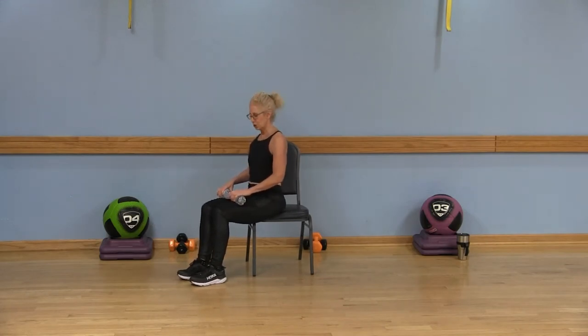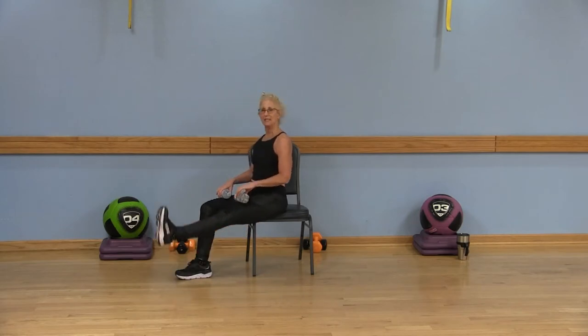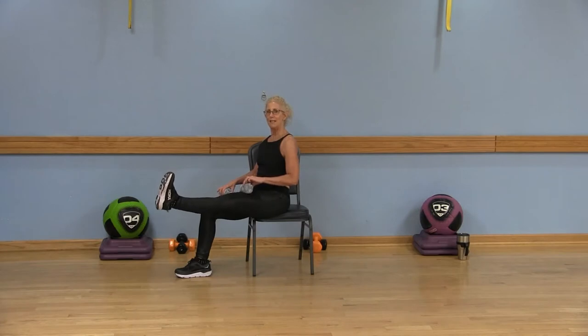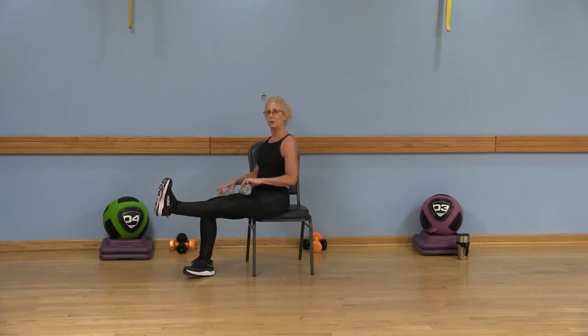So you're sitting forward in your chair. Go ahead and extend that right leg, sitting up nice and tall. That right toe points up. The water bottle is right on my right thigh. I'm going to lift the leg and lower, but I'm not touching the floor. Exhale as you lift, inhale as you lower. Watch that you're not bending that knee — we're only doing four.